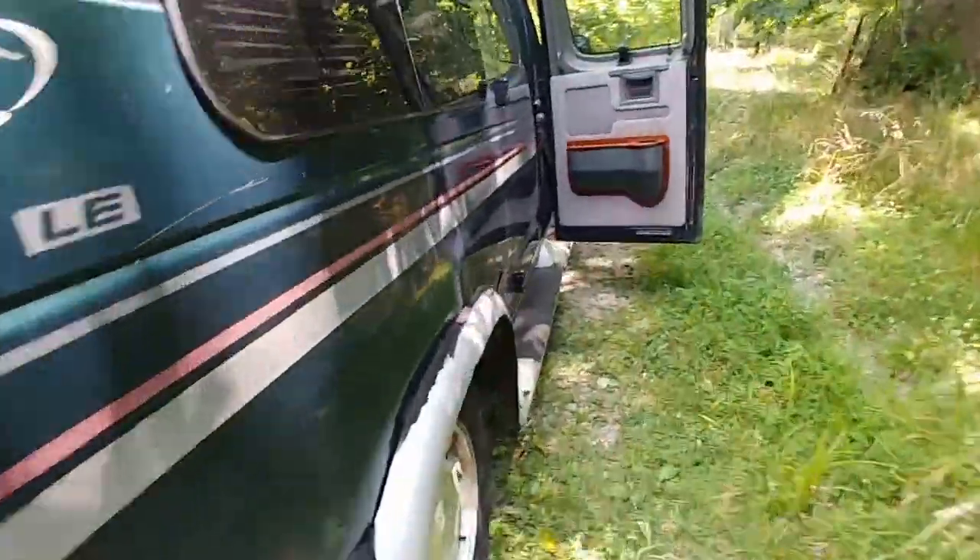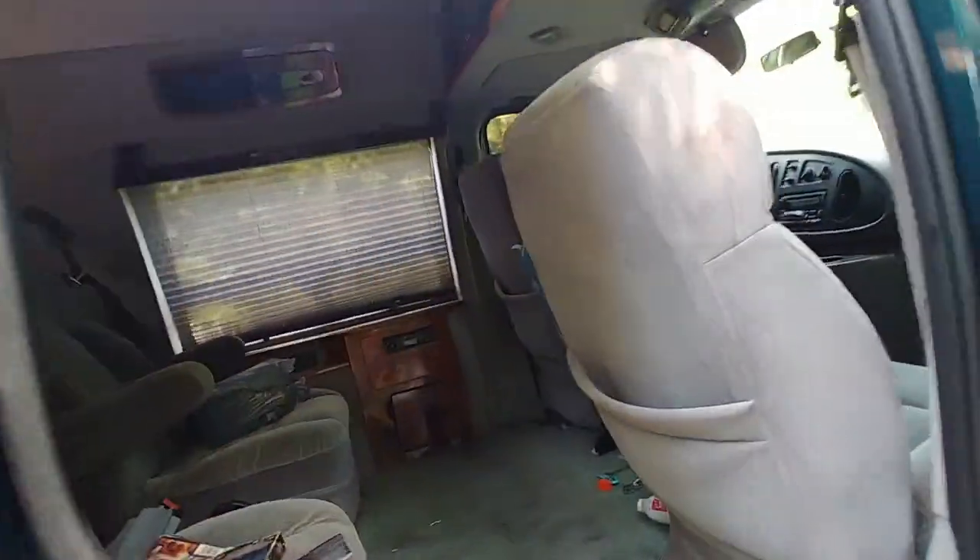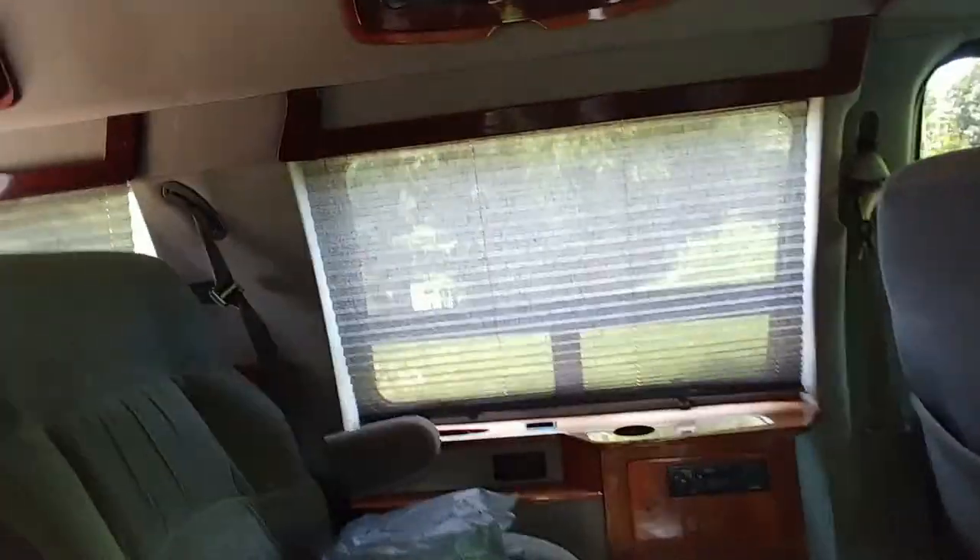I'll show you the inside real quick. It's got a lot of windows and a lot of them fold out. Most of the factory curtains and shades are still intact.